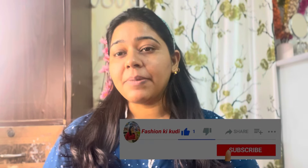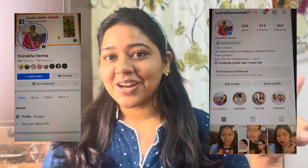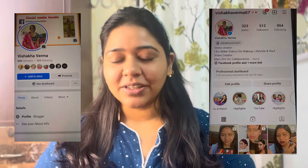Please subscribe, follow me for tips, and share with your friends. You can also follow me on Instagram and Facebook. Without further discussion, let's start the video.